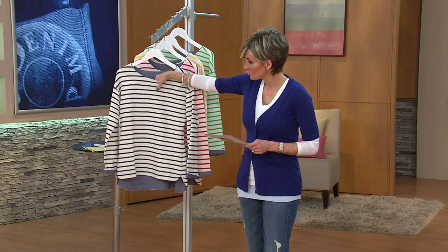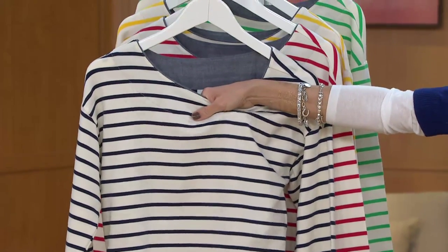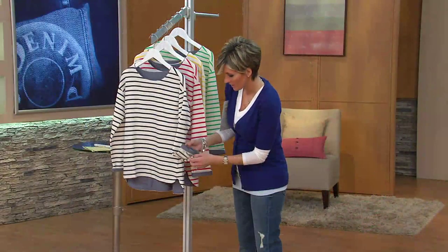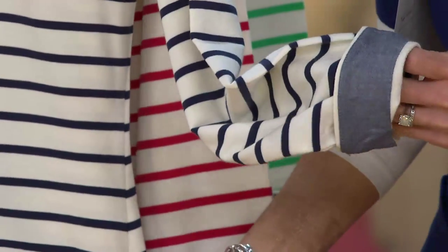In Denim and Company, this is a striped boat neckline t-shirt done in cotton span. You can see the detail up here, but the more important part is where you'll see it the most — on the cuffs and on the high-low hem, which we'll show you in a second.